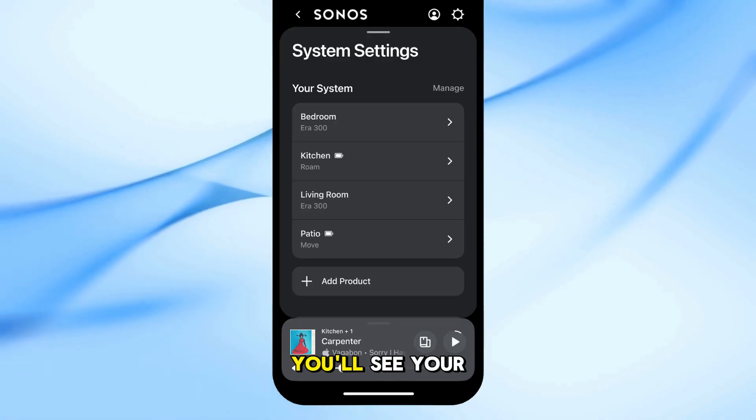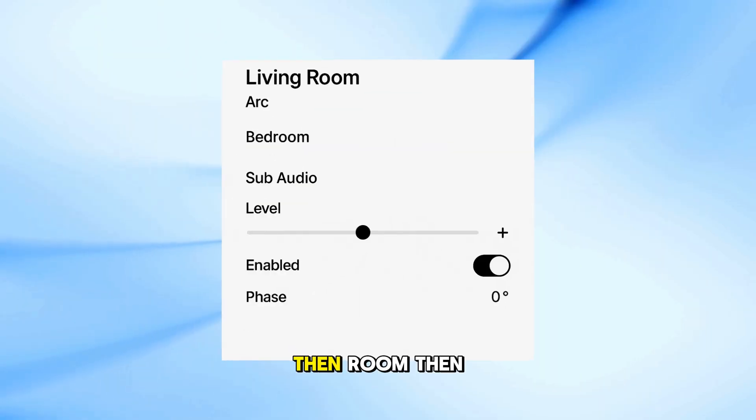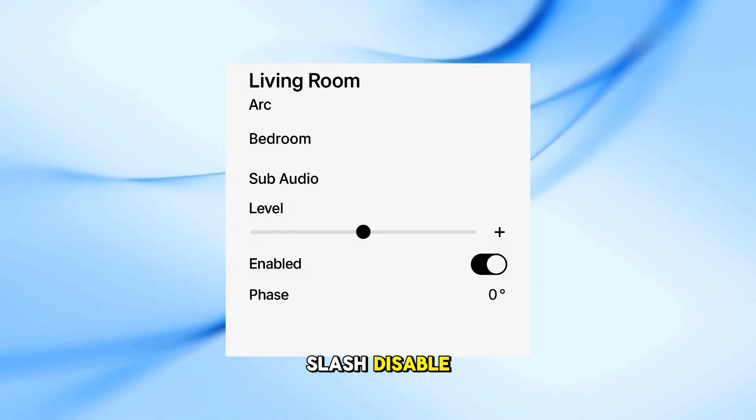Once it's paired, you'll see your sub listed under that room. You can fine-tune it by going to Settings, then Room, then Sub Audio — adjust Level, Enable/Disable, and Phase Settings.